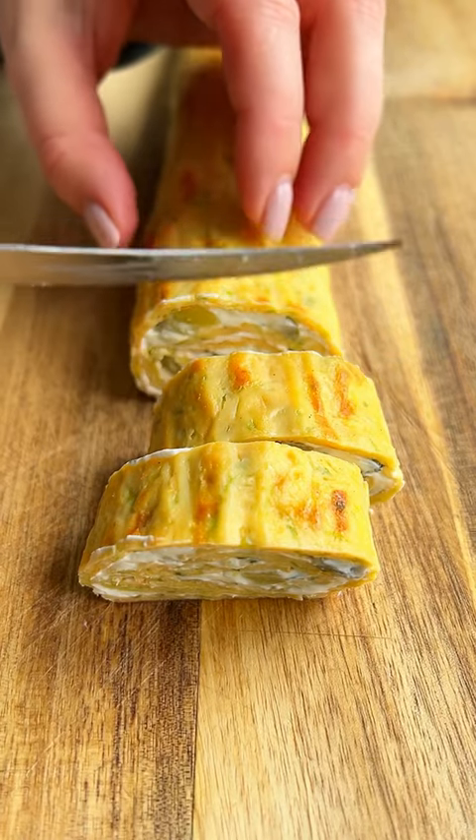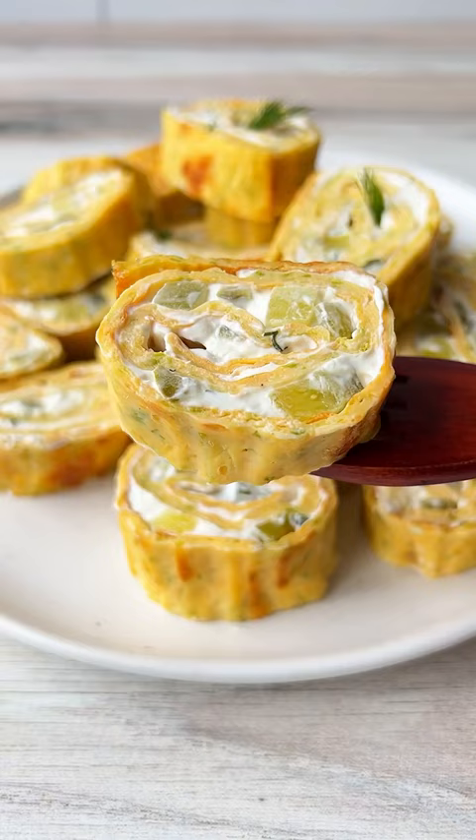At only 39 calories per piece, my mom's high protein, healthy zucchini roll will blow you away.